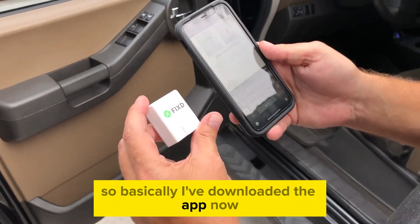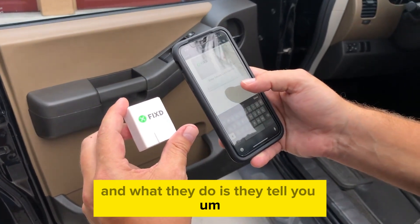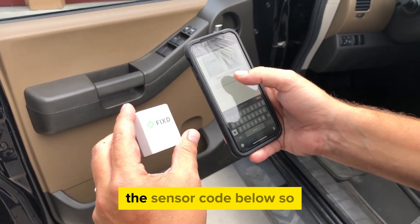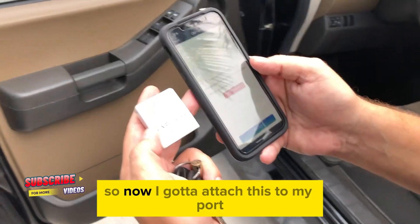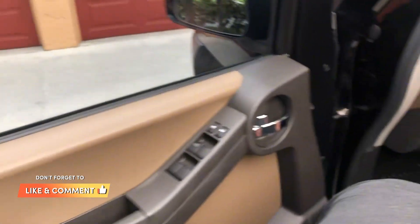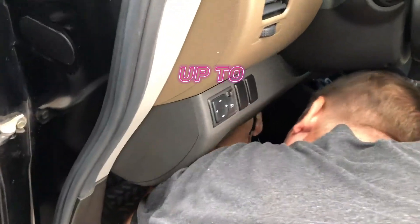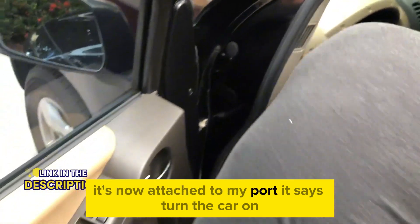I've downloaded the app now, and what they do is ask you if you have the Fixed sensor, which I did. Now they're saying just enter the sensor code below. I'm going to type that in. Now I've got to attach this to my port — I don't know where it is. Here we go. Found it. It's now attached to my port.